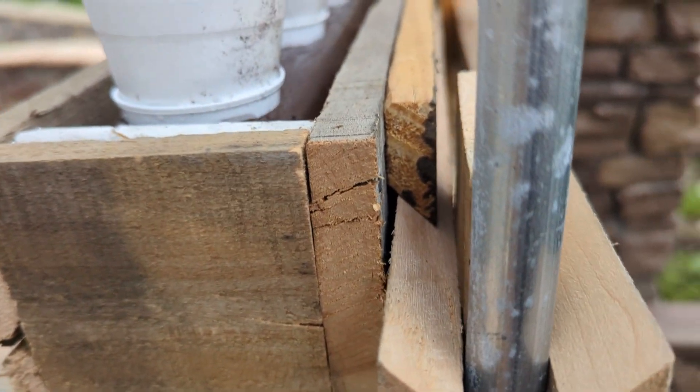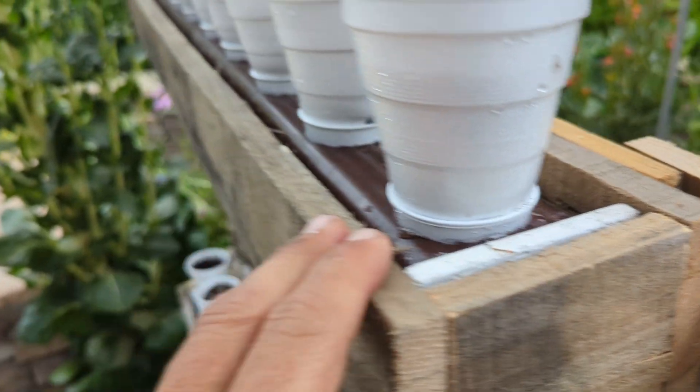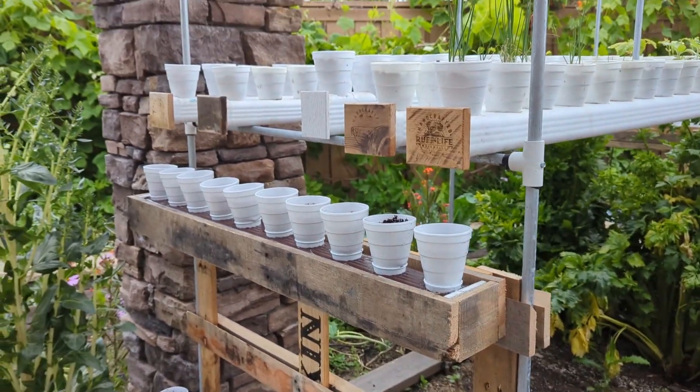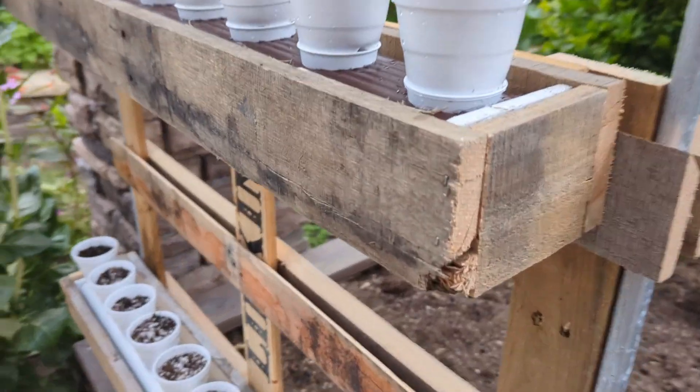This type of hanger is very strong and durable. These French cleats will allow me to experiment and test some different ideas by allowing me to move the boxes around to different parts of the garden that receive different amounts of light.